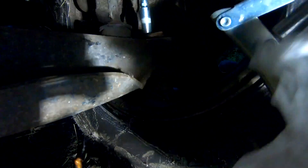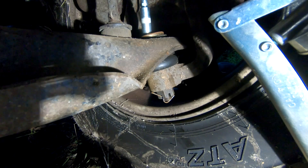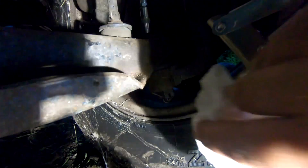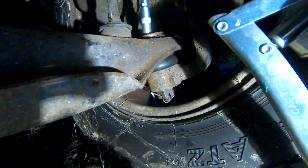That's why I have big water grease paper towels in my pocket — I put a little too much grease in that one. So we won't make that mistake on the other side.